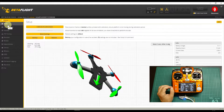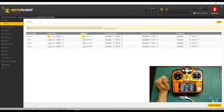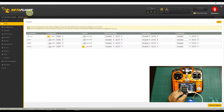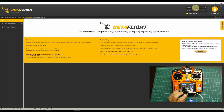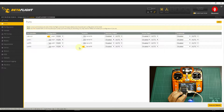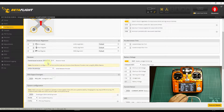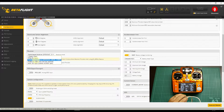Let's configure the Betaflight interface. First of all you must select on which port you have your Serial RX connected. As I mentioned before, this is UART6 — that is the only one that has an inverter for SBUS communication. After choosing Serial RX, save and reboot. Then connect again on the Betaflight configurator. As you can see, the port is already selected. In the configuration I must select which receiver I have. I have a Serial-based receiver with SBUS. Save and reboot again to apply this configuration.